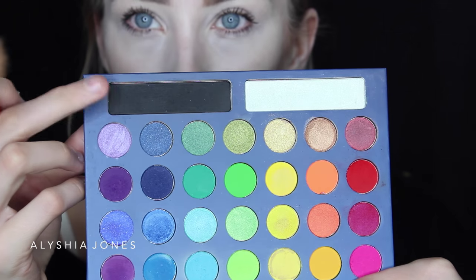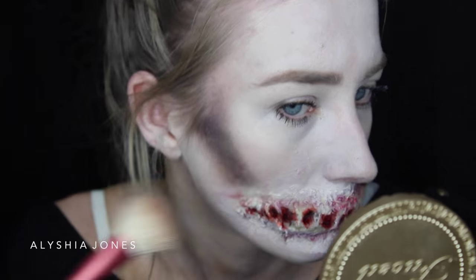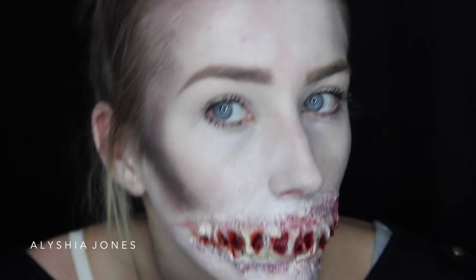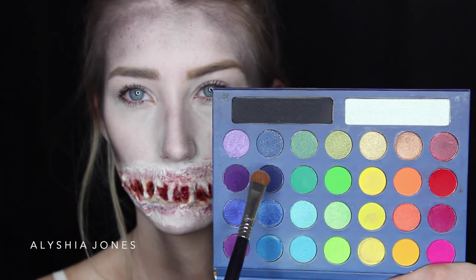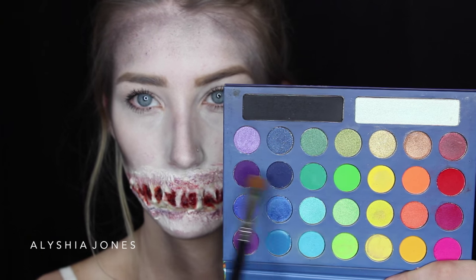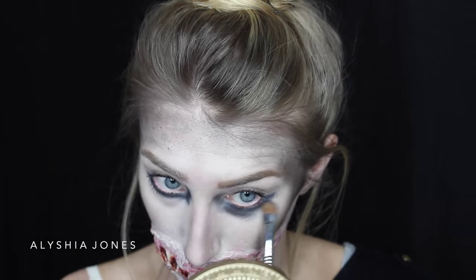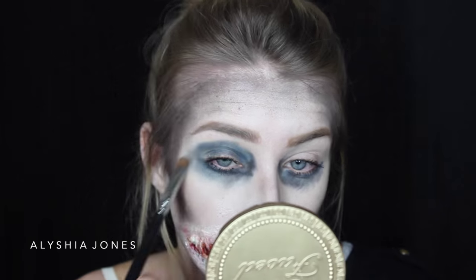Now I'm taking the black shade from the palette and using this as my contour color — this makes me look really skeletal and dead. I tried a normal contour color but it didn't look right, so I'm putting black all around the forehead and in the places where you'd normally contour your face. I'm then taking a dark blue, but it didn't look right, so I layered on the dark purple and black on top to make it look more dead.